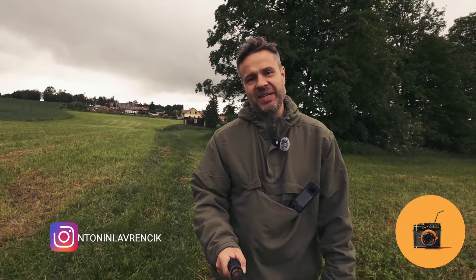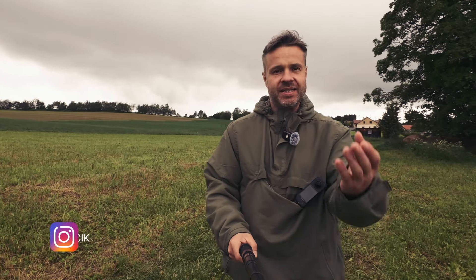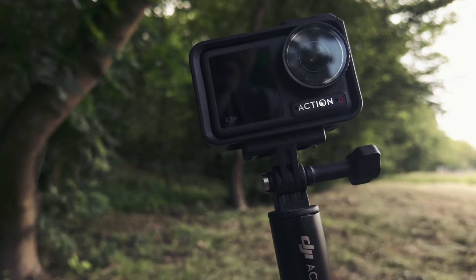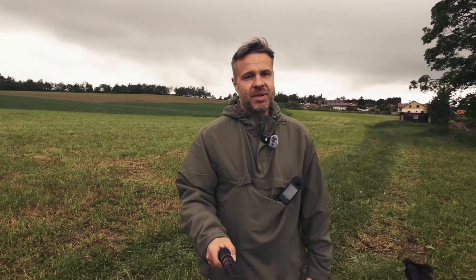Hi, my name is Tony. Welcome to my channel. Today I want to take you for a walk with this DJI Action 4 camera in this beautiful region of Bohemian Forest.